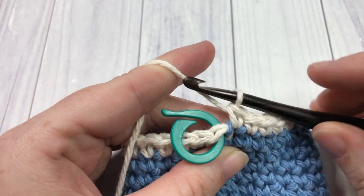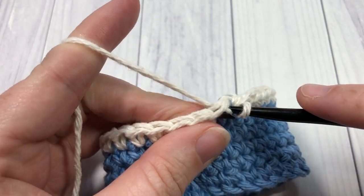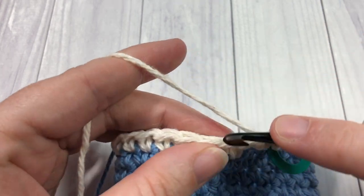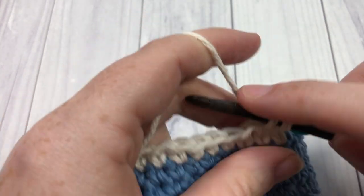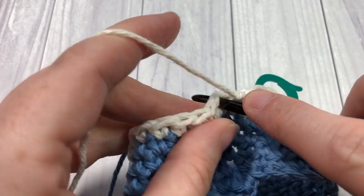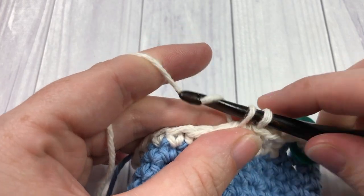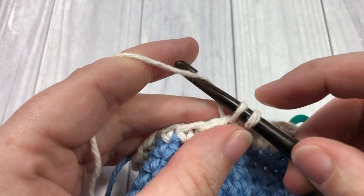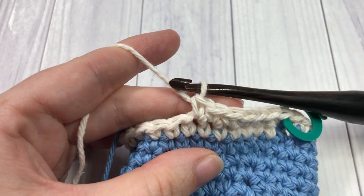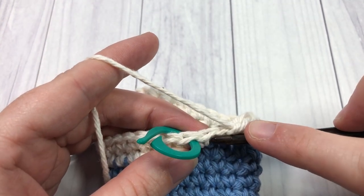When you come around to round seven, you're going to remove your stitch marker. Simply work one single crochet into each stitch all the way around, putting that marker back in after your first stitch. We're still working with our color B. Work one single crochet in each stitch all the way around. When you come back to your first stitch, at the end of round seven, you're going to want to switch back to your color A.